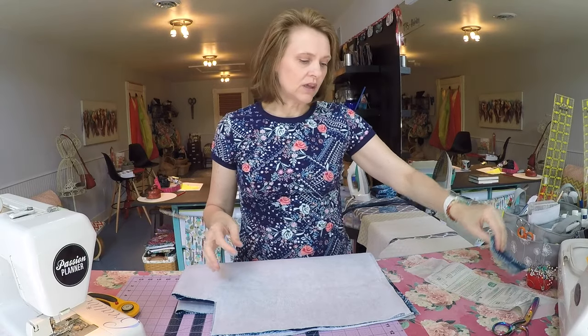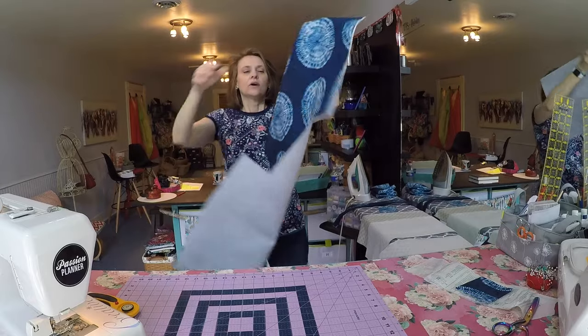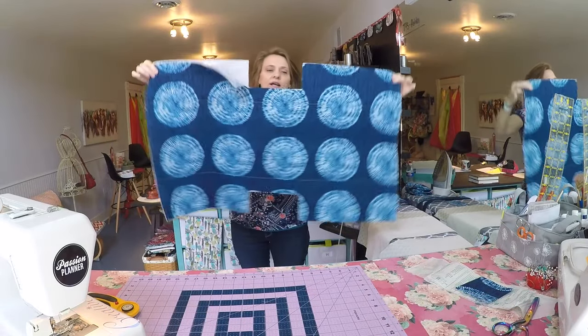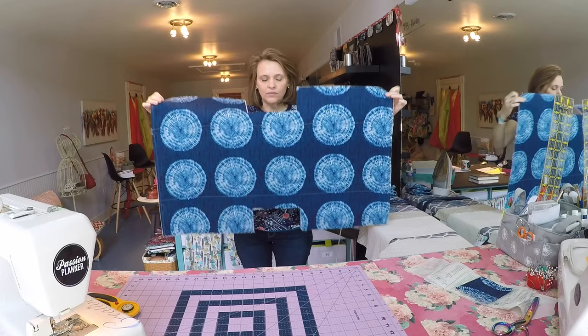You're going to do the same thing for the interior, and then you will have a piece with the notched out corners, and that's to give the bag depth at the bottom.